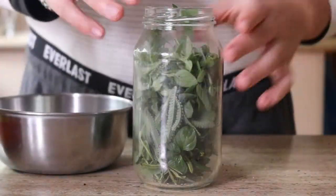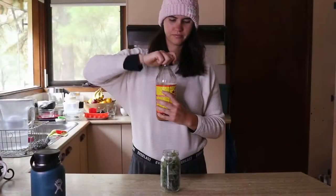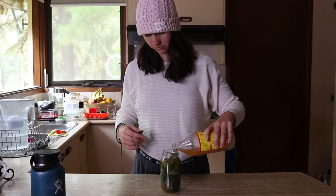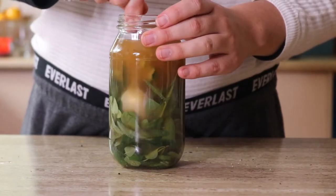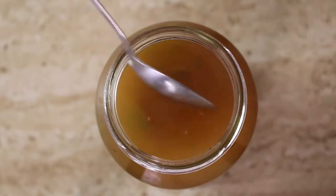To make the spray, put the vinegar and dried or fresh herbs into a large glass jar, then seal it tightly and store it on your countertop or somewhere you'll see it daily. You want to shake it each day really well for two to three weeks. During those two to three weeks the herbs and apple cider vinegar will infuse together to make a really potent and effective tick spray.